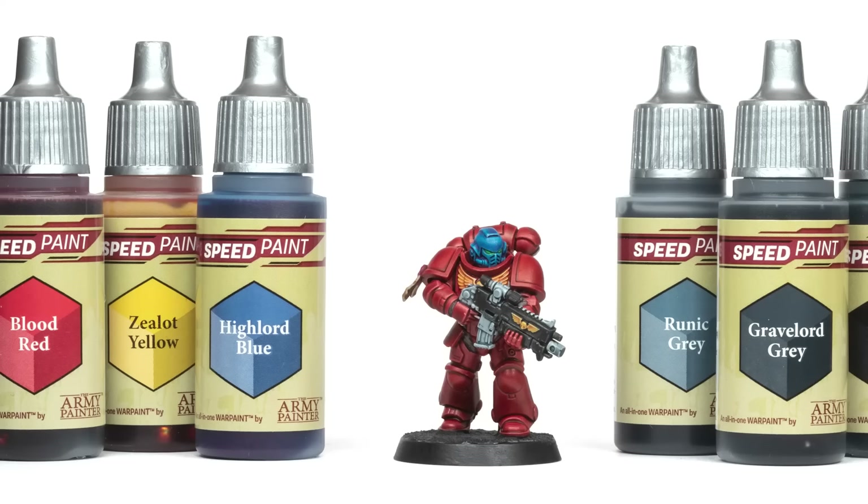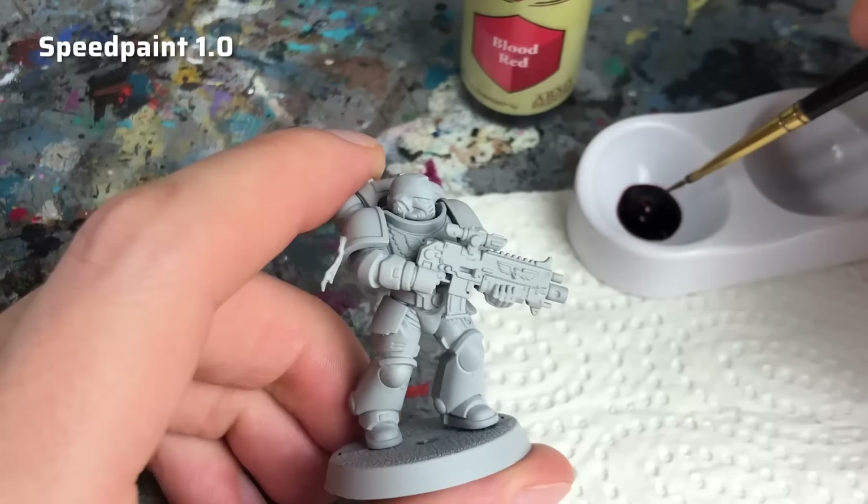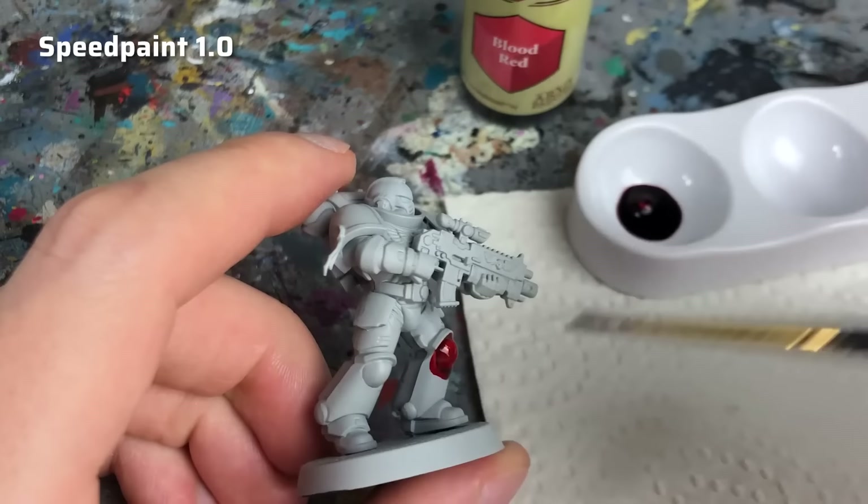The original formula Speed Paint was released in February 2022 and was hotly anticipated as the first real alternative to Games Workshop's popular Contrast Paints. The Army Painter's marketing fueled the hype, boldly claiming the paints to be even better than other one-coat paints on the market. Speed Paint had a more homogeneous consistency and pigmentation, slightly better flow properties than many Contrast counterparts, and perhaps most importantly, they were more affordable.